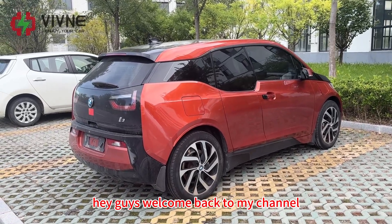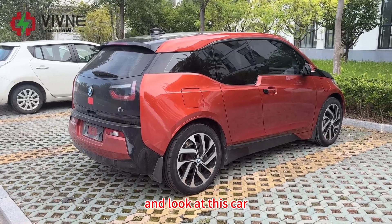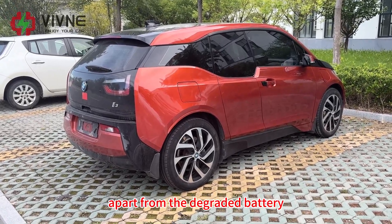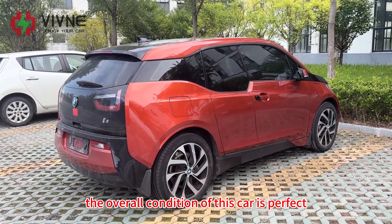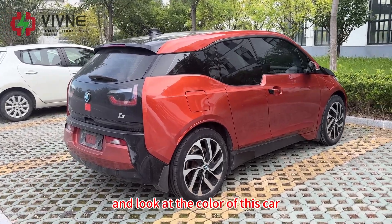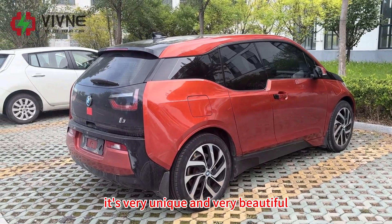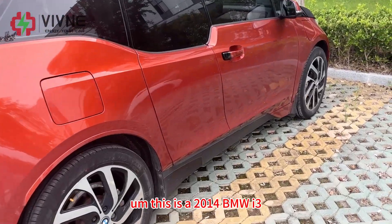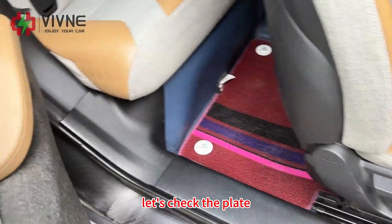Hey guys, welcome back to my channel. This is Cora from Weebly. Look at this car — we found it on the market. Apart from the degraded battery, the overall condition is perfect, so we bought it. Look at the color — it's very unique and very beautiful. This is a 2014 BMW i3. Let's check the plates.